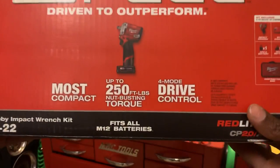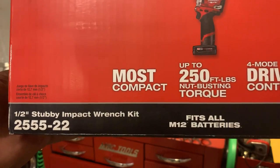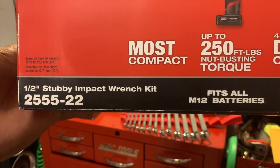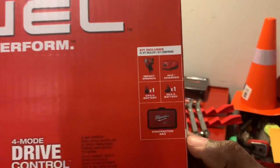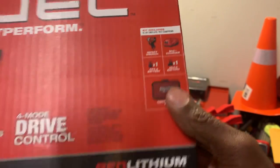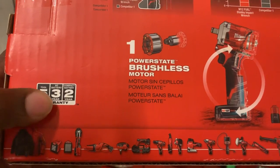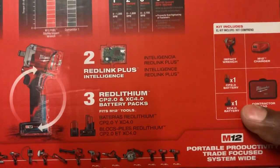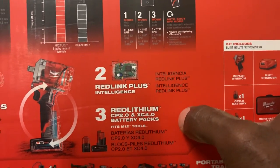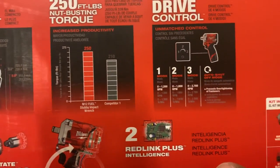So the M12 — there's your information on it: 250 foot-pounds of torque with drive control, the most compact impact gun in the market, half-inch drive stubby impact wrench kit. It fits all M12 batteries with Red Lithium technology. It came with a two amp and a four amp battery — so we've got the gun, the charger, one two-amp, one four-amp, and the contractor's carrying case. It has a five-year warranty on the tool, three-year warranty on the big battery, and two-year warranty on the smaller one.